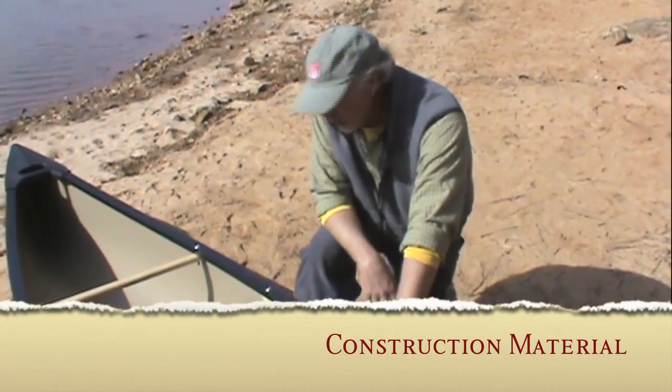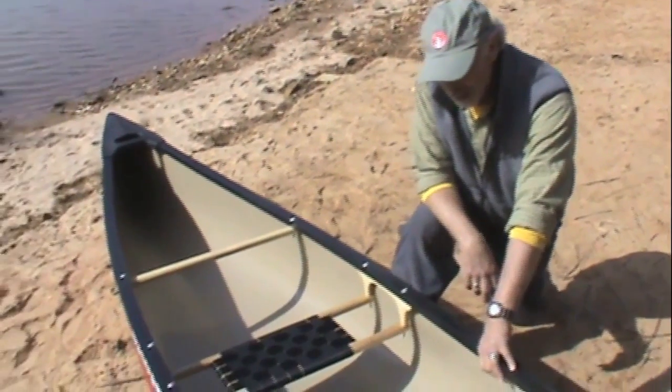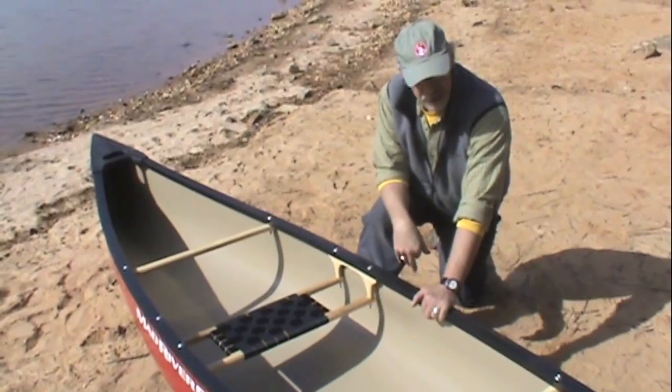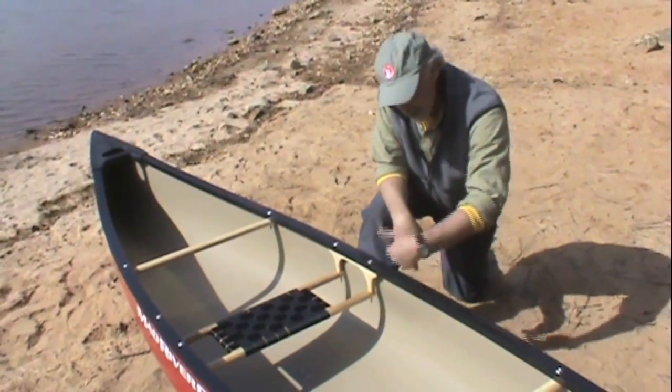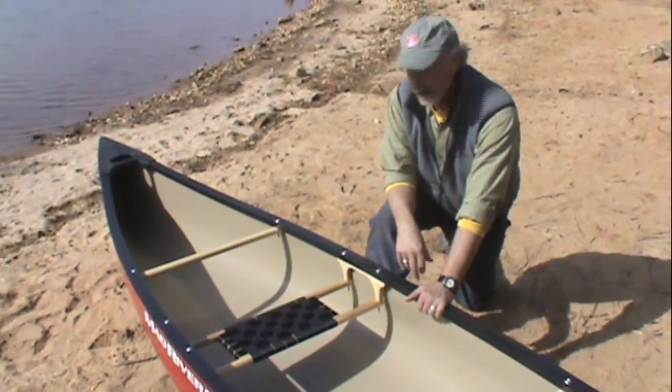The Freedom Solo is constructed of a material called Royal X. Royal X is fairly canoe specific. It is a laminate material that has a vinyl outer skin, ABS plastic, armor layers, ABS foam core, and then on the inside you have more armor layers finishing off with a vinyl interior skin. The sheet that the Freedom Solo is made of has extra reinforcements in the ends and in the belly area of the boat for stiffness, impact protection, and abrasion wear and tear.